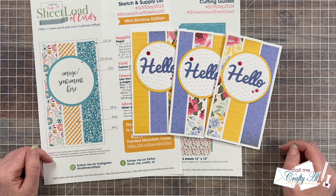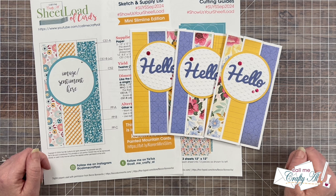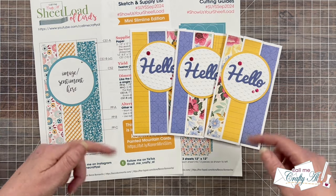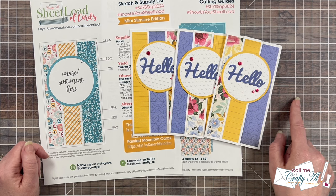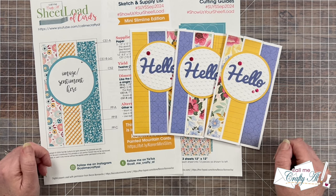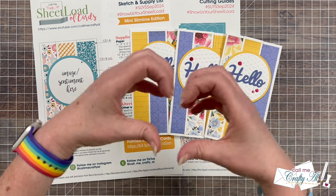After you see all of their cards today, I know you're going to want to get some closer-up looks, so make sure to check out the playlist or channel links in the description box below. I'll also have the playlist at the end of this video so you can click on it and see everybody's videos right there in one place. I know they would love for you to stop by, see what they created, and leave them some love.